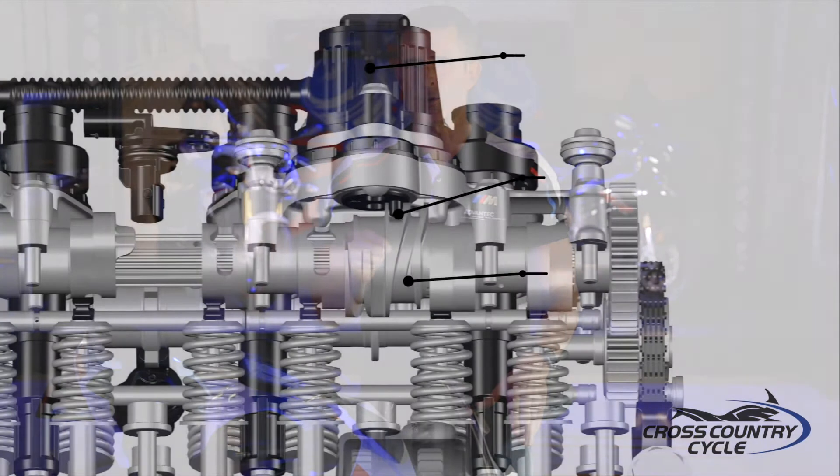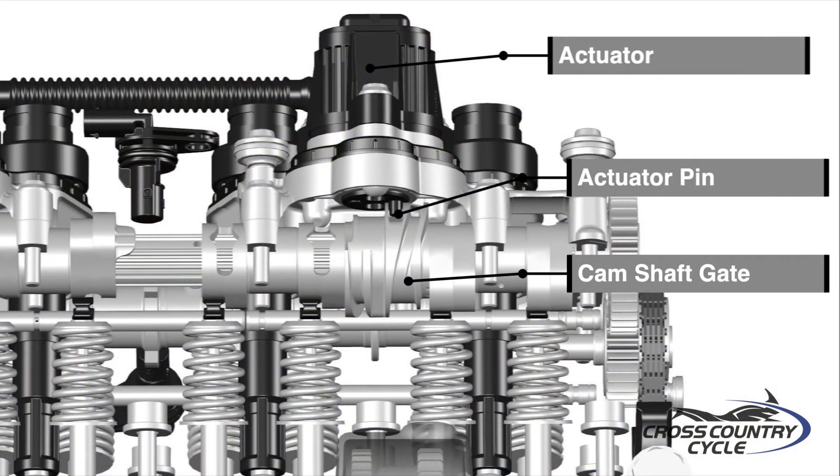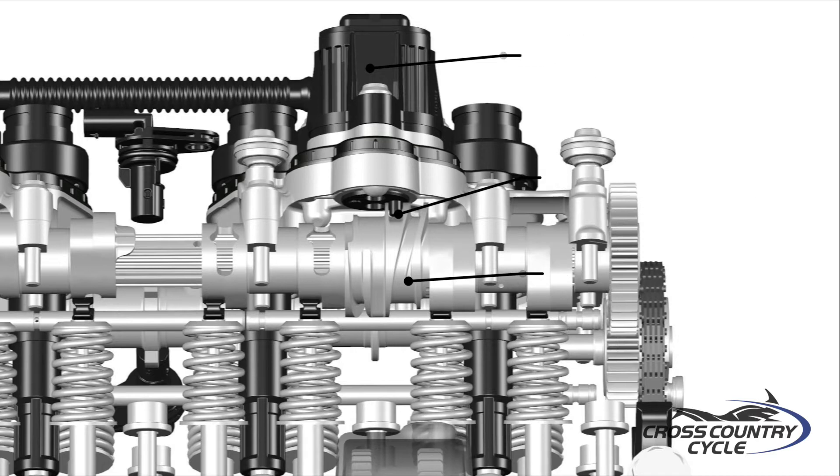How does this all come together? At 9,000 RPM, the electronics signal the shift of the cam, telling the actuators to engage their actuator pins into the camshaft gates. These gates guide the cam to the taller cam profile, making the shift in about 6 milliseconds. So what do we get? We get optimal torque and drive in the lower RPM and optimal torque and drive in the higher RPM — imagine two cams in one for perfect drive out of the corner and ballistic straightaway speed.